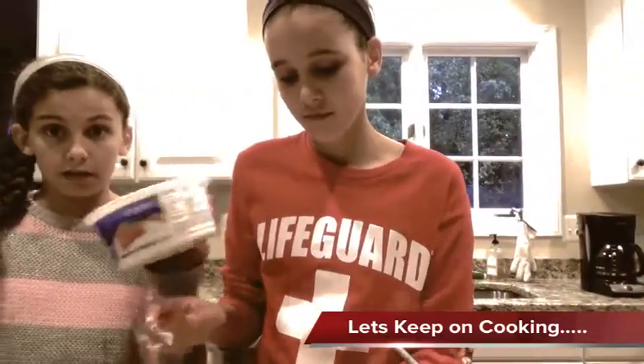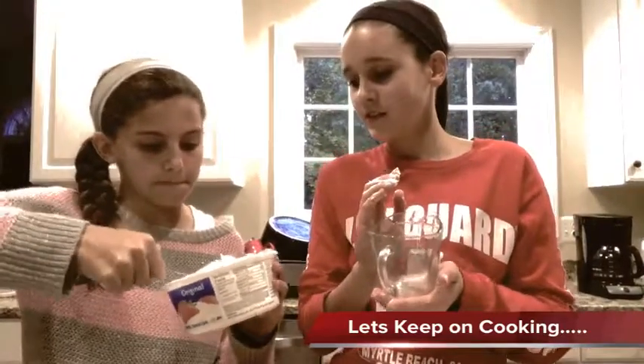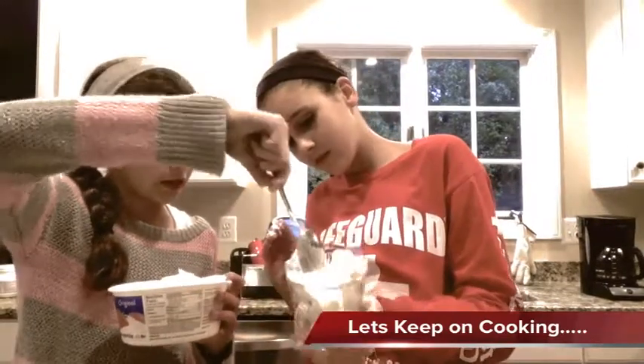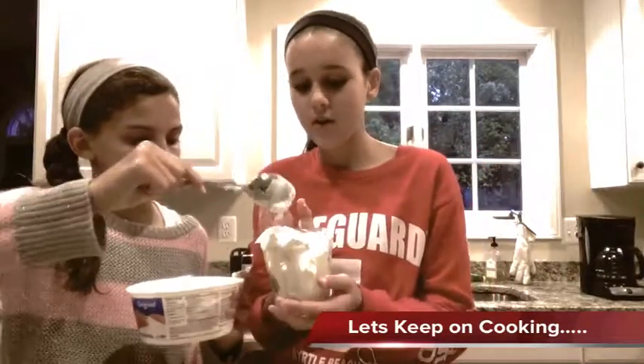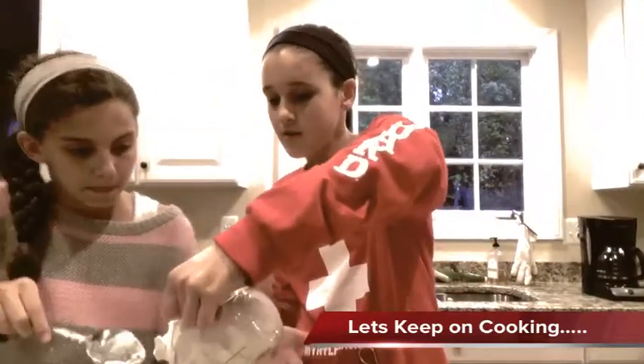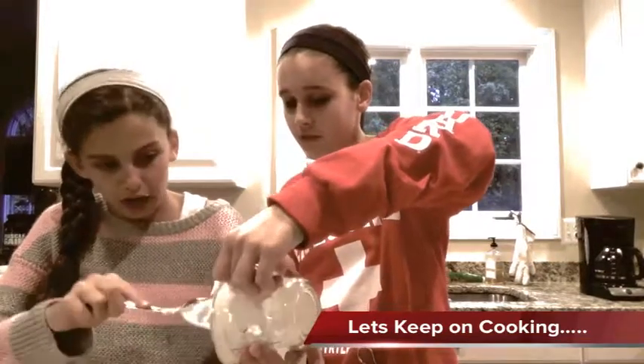So we're going to do two cups of this. Take one cup, push that in. Okay, so that's one cup. Scoop it in to your pie crust.